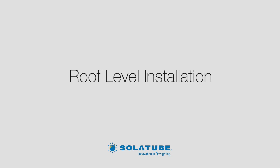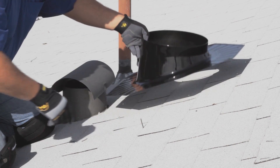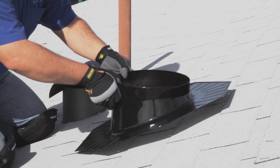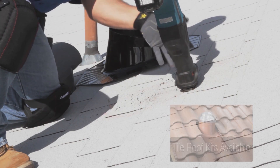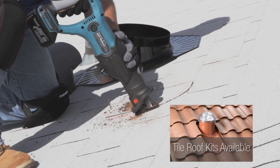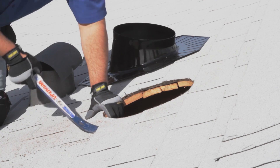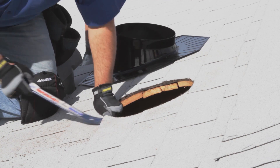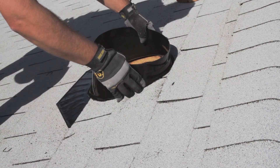Now it's time to go up to the roof. The best location is usually on the south-facing slope. Once on the roof, locate the nail you placed previously. Position the flashing over the nail and trace a circle with a lumber crayon using the inside of the flashing base as a guide. Cut into the roof 1½ inches outside the traced line using a reciprocating or saber saw. Be careful not to let the cut roofing material fall into the attic. Use a flat bar to loosen the roof shingles around the opening and remove any roofing nails or staples that may interfere with the installation. Insert flashing without sealant to ensure a proper fit under the shingles.